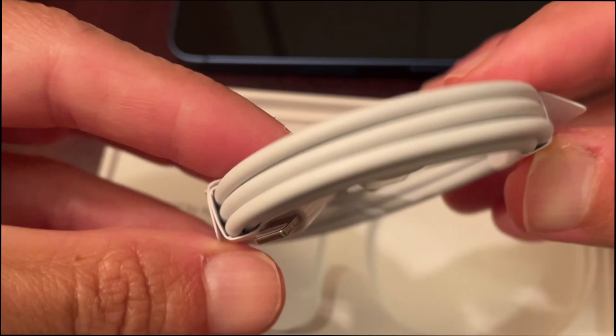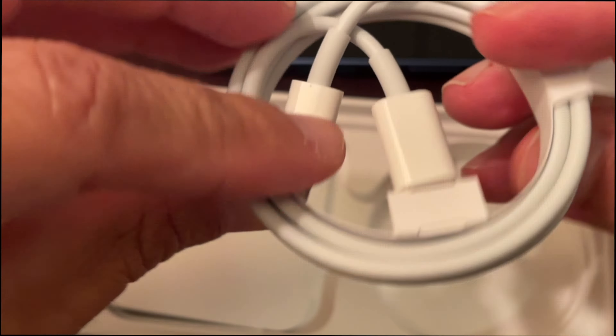If you like this video, don't forget to smash the like button, subscribe and stay informed. Addicted to Macintosh. This is the unboxing of the Apple iPhone 13 mini 256 gigabytes.